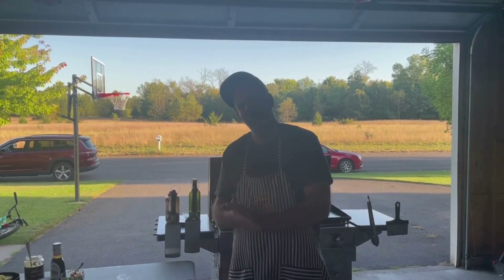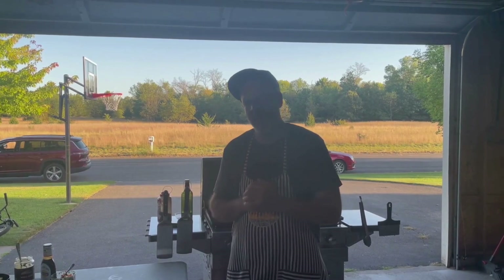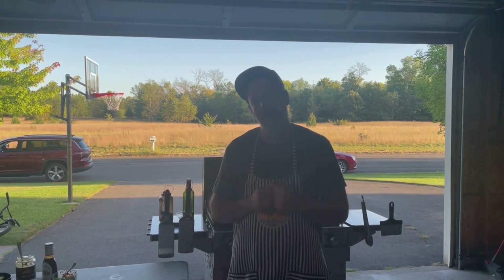Hello online cooks and welcome to Smoke With Me. Today I got a treat for you. I'm going to be firing up the griddle behind me and we're going to be making some Hawaiian burgers.